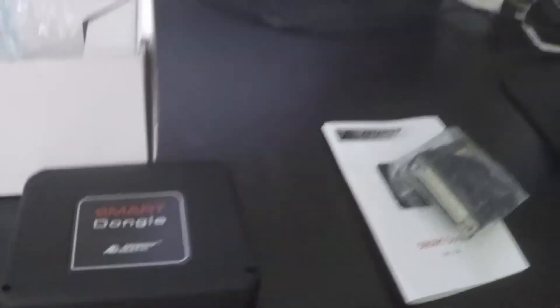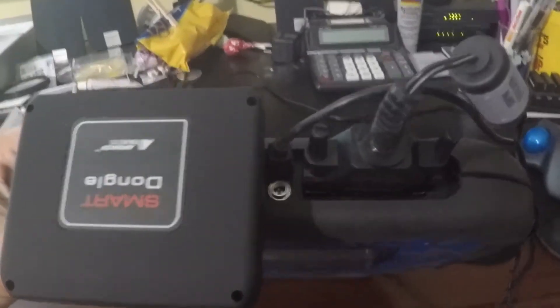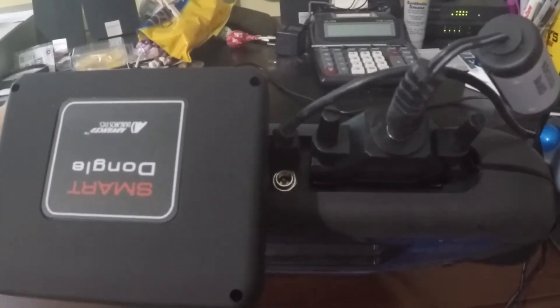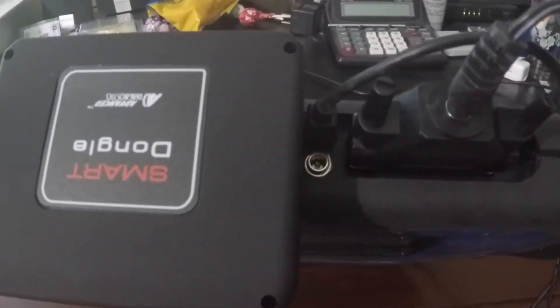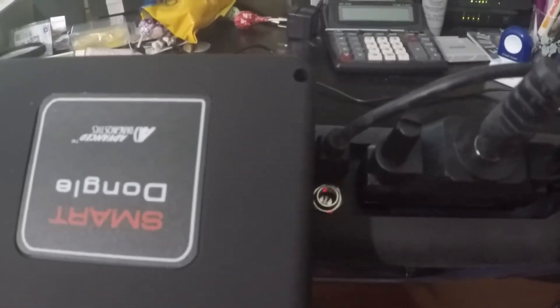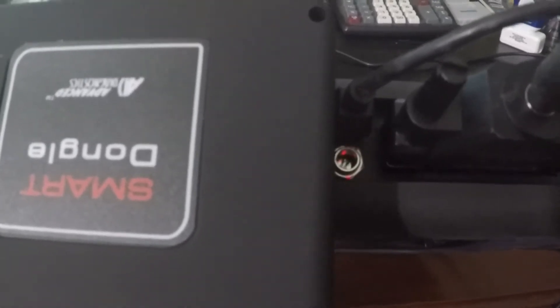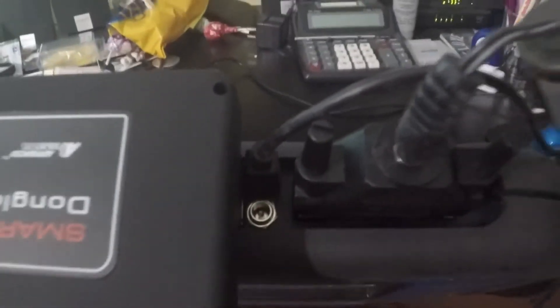Now let's get our MVP out and hook this thing up and see if we can get it programmed. Okay, we've got it all hooked up. One thing that you will notice is your power cable actually hooks up to the new adapter that comes with the smart dongle, and it goes directly to the programmer like it normally does whenever you do the update. The communication line going from the micro-USB port on the programmer hooks up to the computer like normal.